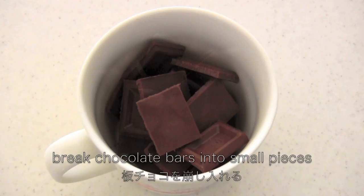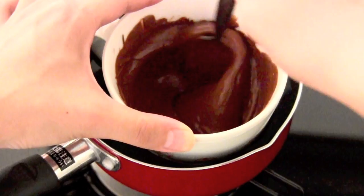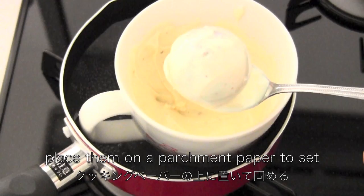Now melt the chocolate to coat the cake pops. Do the same for the white chocolate and place them on a parchment paper to set.